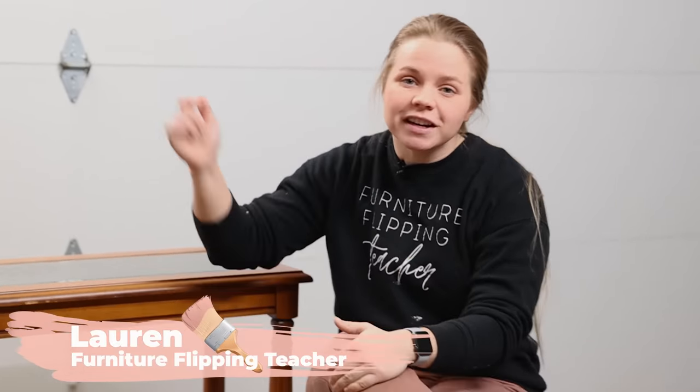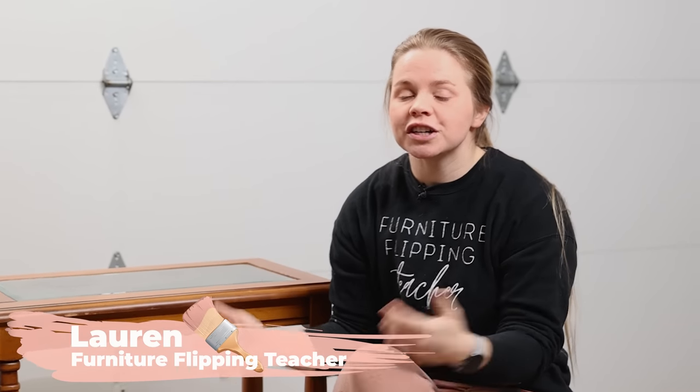Hey everybody, welcome to Furniture Flipping Teacher. I'm Lauren and in this video I am going to show you just how easy it can be to upgrade your own furniture on a budget and get a whole new look.